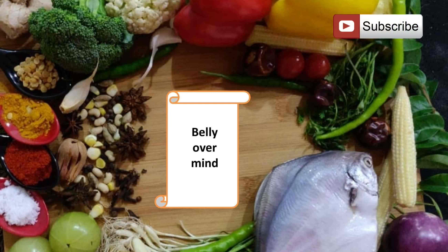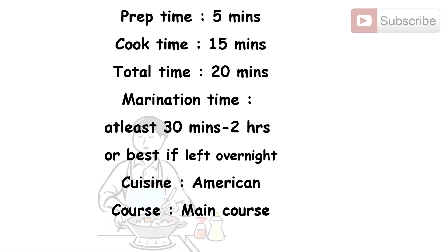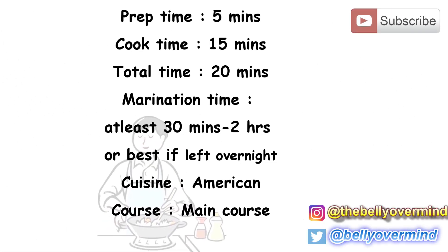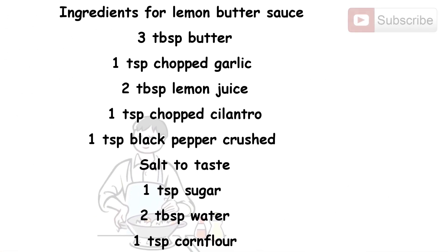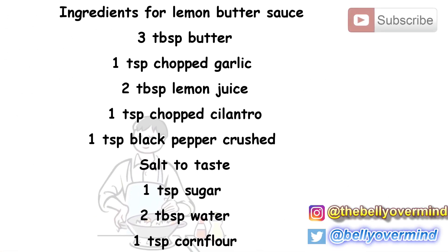I will be showing you how to prepare honey glazed grilled chicken with grilled vegetables and lemon butter sauce in a grill pan over a stovetop. Grilled chicken is a very popular recipe for a quick meal and is loved by everyone for its savory flavors. Preparation time: 5 minutes, cook time: 15 minutes, total time: 20 minutes, marination time: at least 30 minutes to 2 hours, or best if left overnight. Cuisine: American. Course: main course.